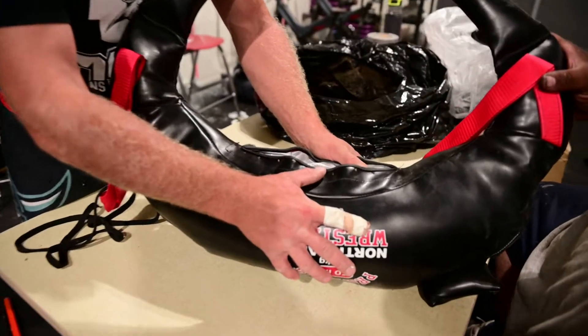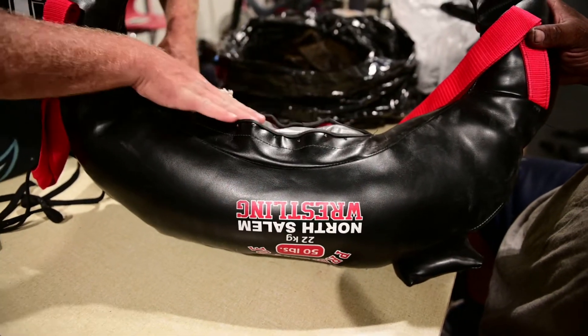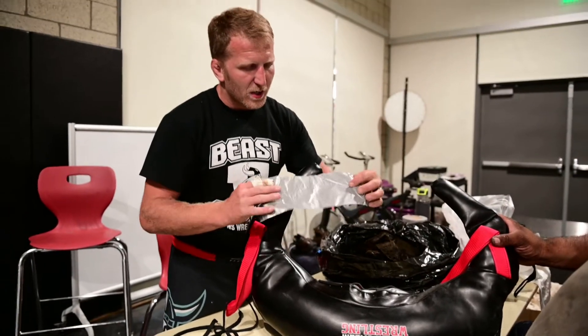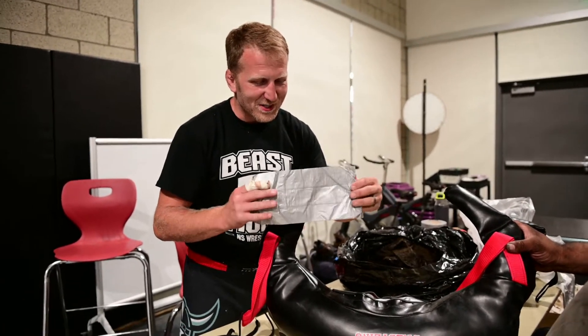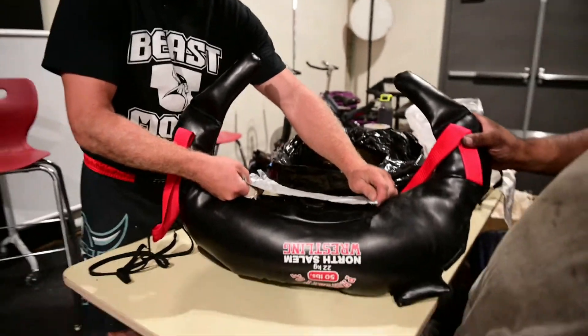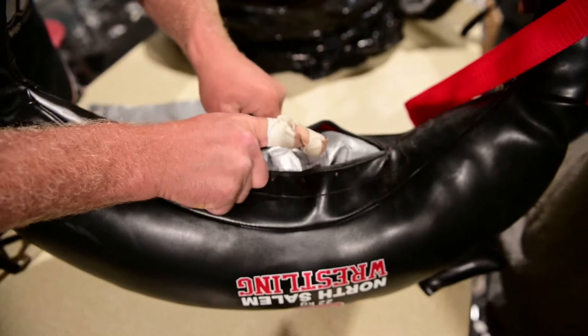Now that the bag is full of sand, it's ready to be sealed. Instead of leaving the inner bag exposed, most people use fabric to cover it — but we're going duct tape today. We put a couple layers of duct tape in there so no sand comes out and there's no leakage.